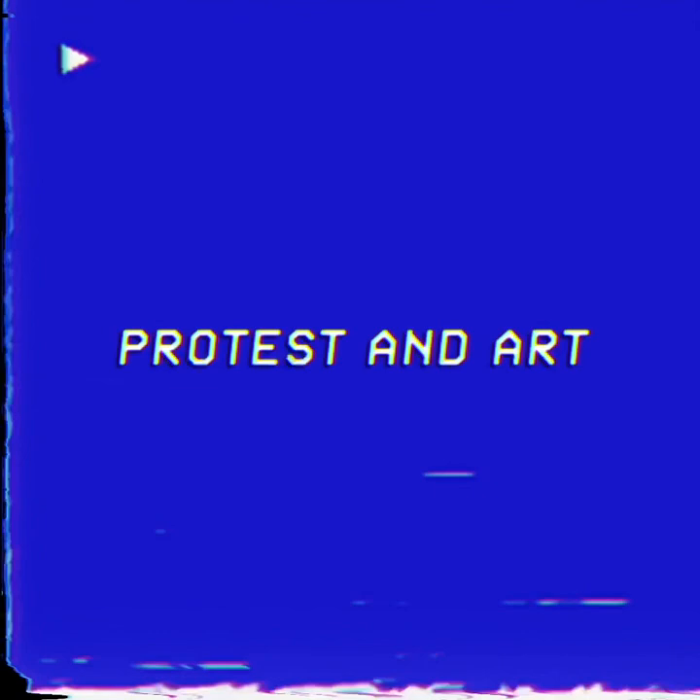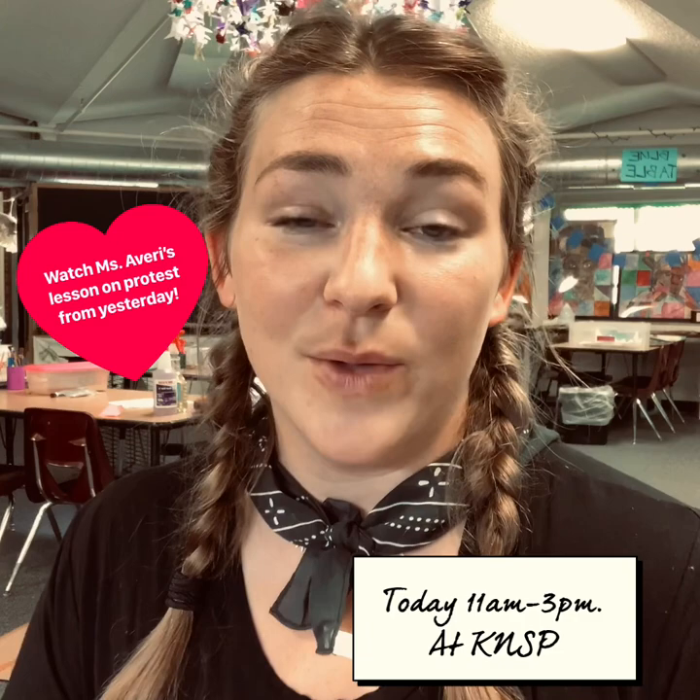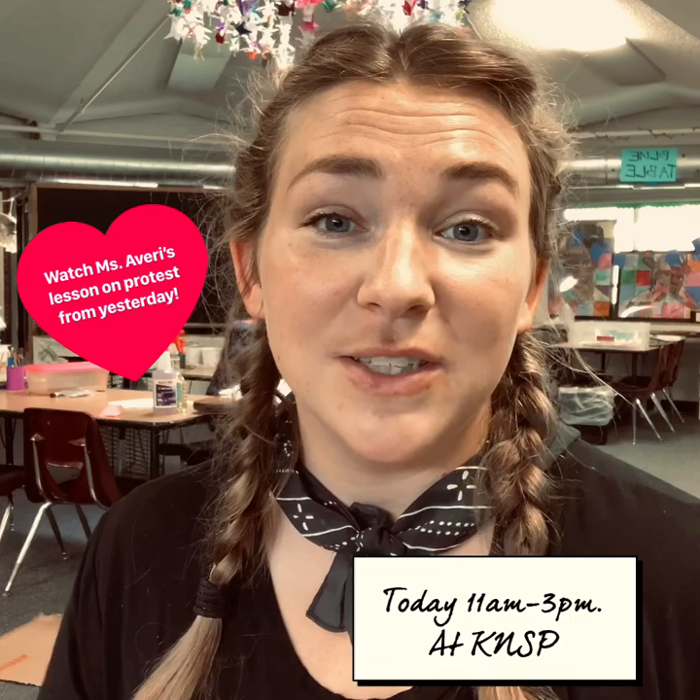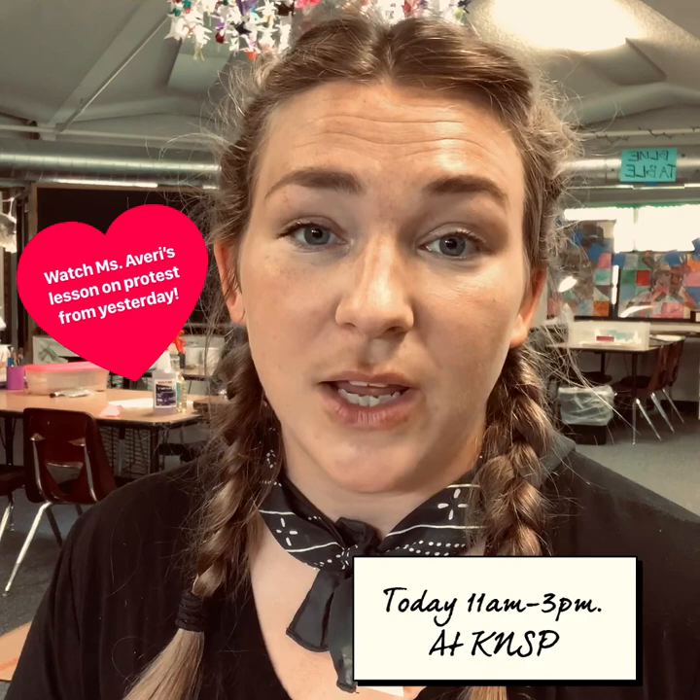This is a different kind of art project with Ms. Bodine. Hi, Kipsters. It's Ms. Bodine, and we are going to do a very important art project today. Some of you will be doing this art project from home if you can't make it to this school. If you can make it to this school, we are going to be gathering on Wednesday today from 11 to 3 to paint for change in Minneapolis.